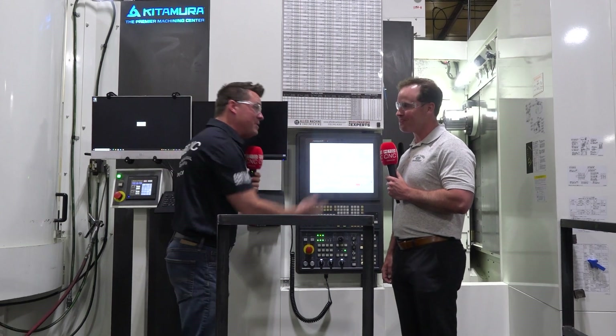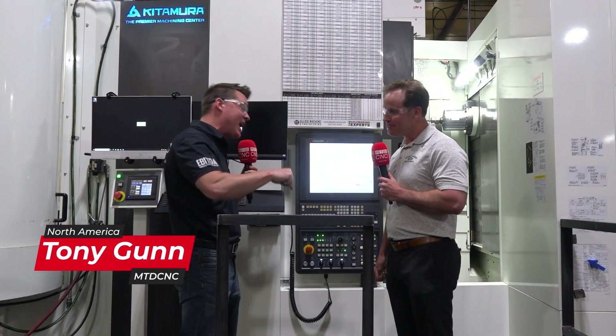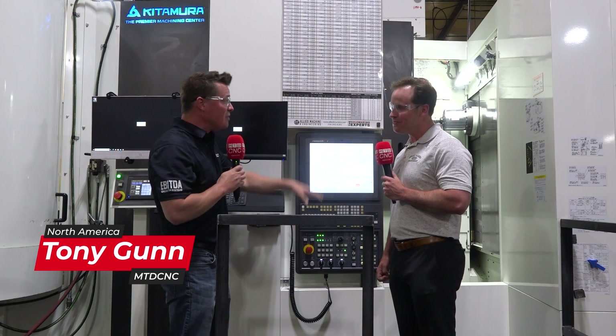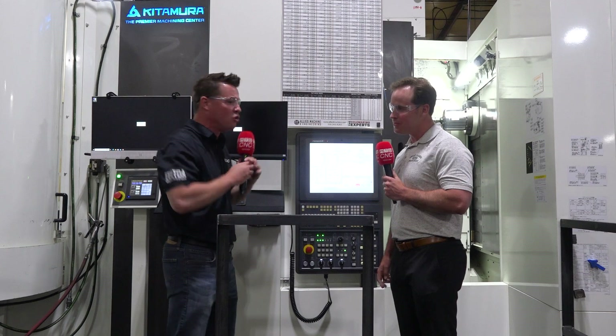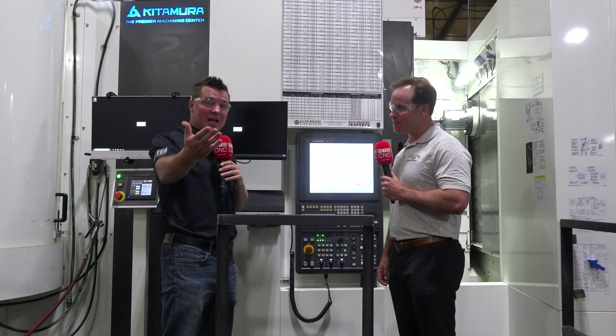I've been to Japan, you've been to Japan, you've seen how they do this. Dr. Kitamura refuses to sacrifice on the thickness of the base, the castings, and the importance that goes into the structure. Yes, these machines can sometimes cost a little more on the front end, but 10, 20, 30 years from now, when this thing is still working, we're making money hand over fist at that point.